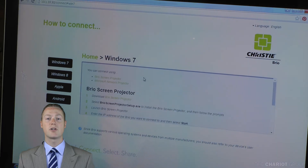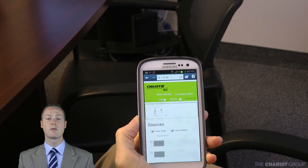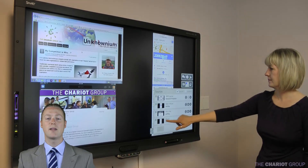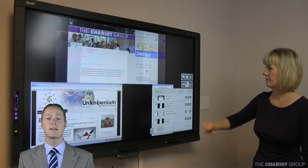The Christy Brio screen projector is a simple download to improve the quality of your share and extend connectivity to Android devices. Using a touch-enabled display allows you to manage the connected devices right on the screen, or connect and manage with a wireless device such as a laptop.